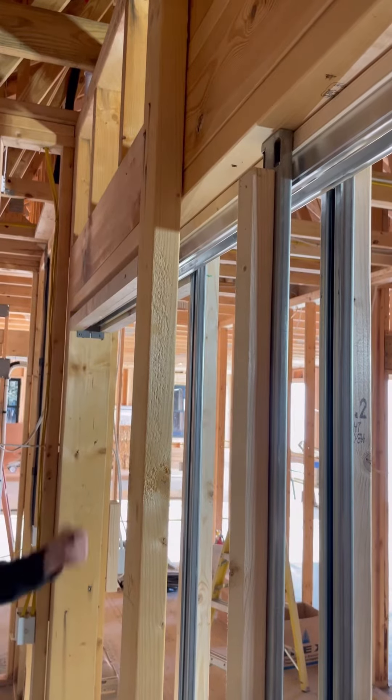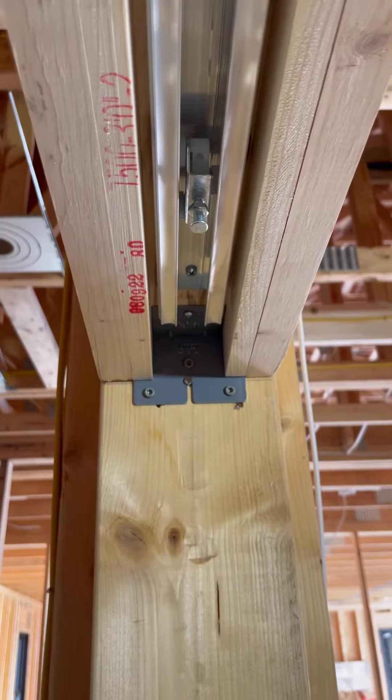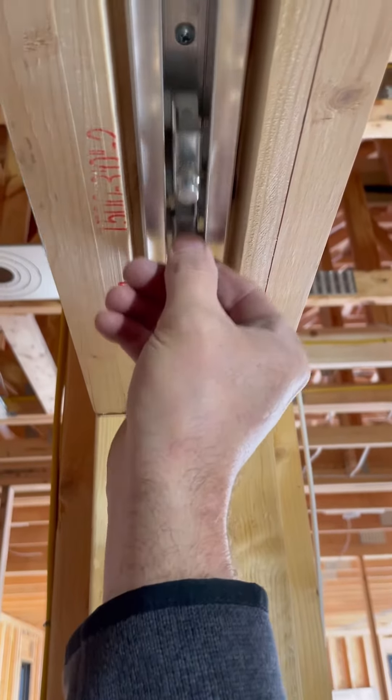After drywall I will reinsert the hangers that roll on the track above. They have two wheels on one side and one on the other. I make sure to alternate them when I put them in the track.